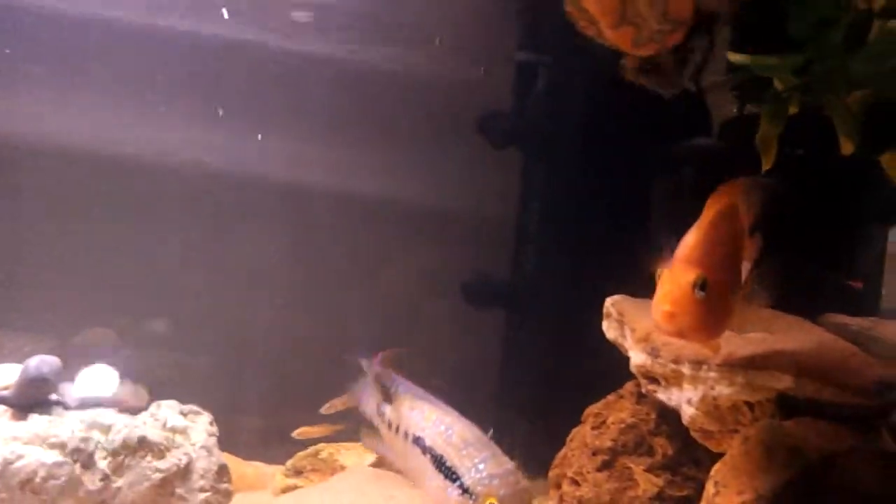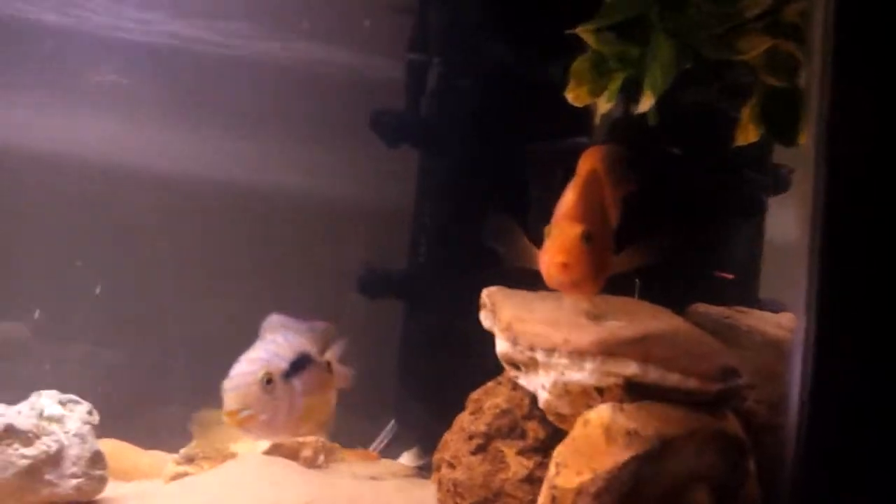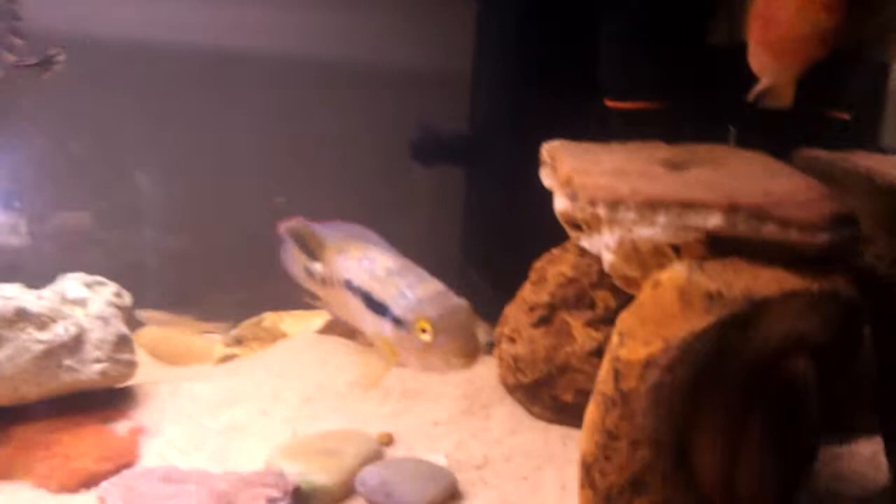The parrot's fins are perfect — they don't bite on them because they've been in the tank for a while and they're kind of cool, they're friends.